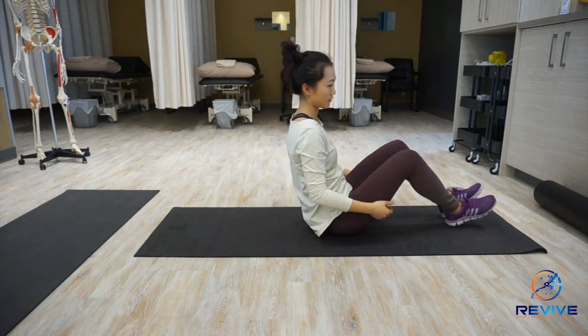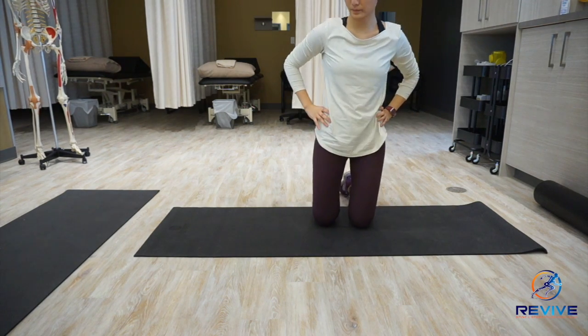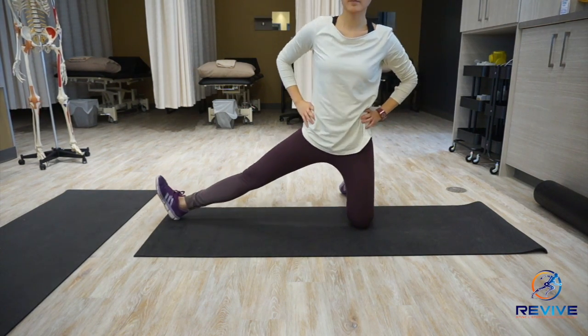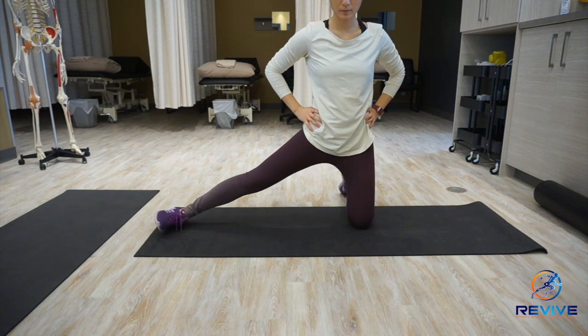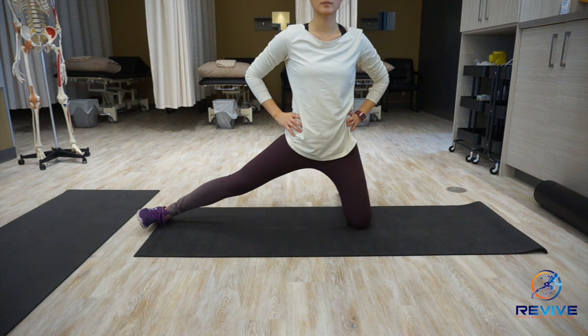Next, we are going to target the long adductors. You can either do this in this position or use a chair in standing. Make sure that the toes are pointing forwards to get the adductors and not the hamstrings.